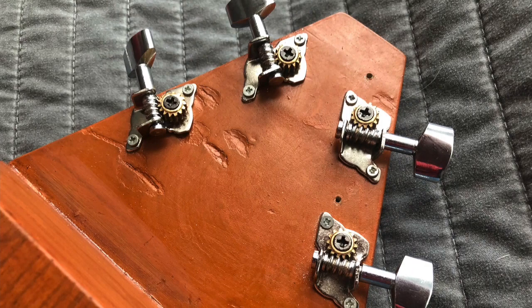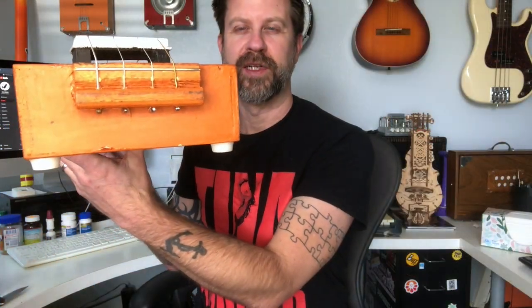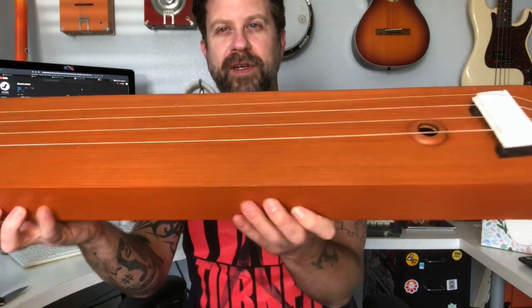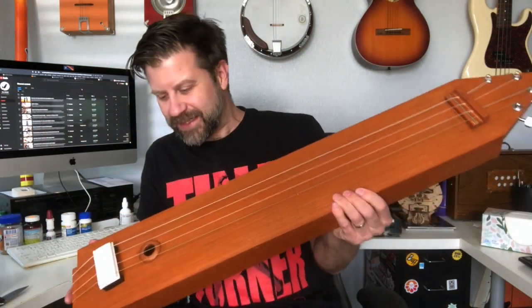We've got just four basic guitar tuners on the headstock. Down here we have a through bridge. Very simple concept for an instrument — one sound hole, and that's it.